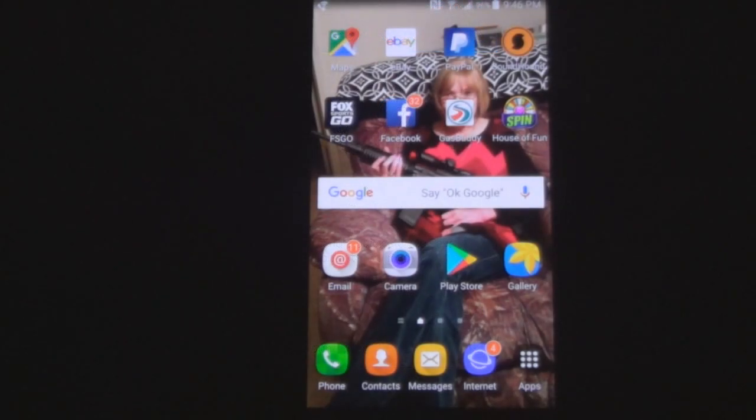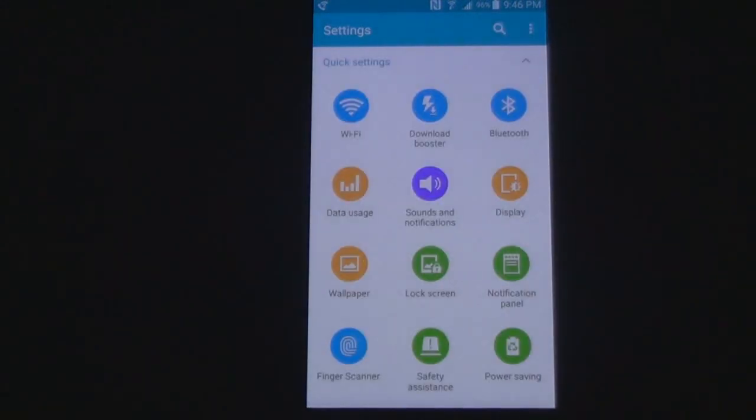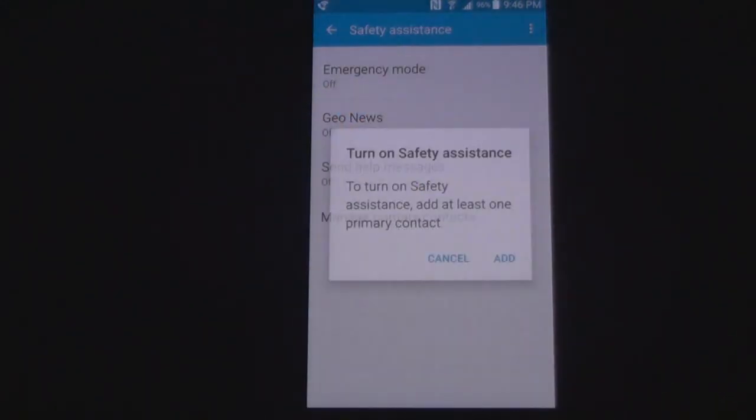Here's our phone. Go over here and click the Apps button, then Settings. See where it says Safety Assistance? Now it tells you you have to turn it on first, so it's going to make you set up some contacts.